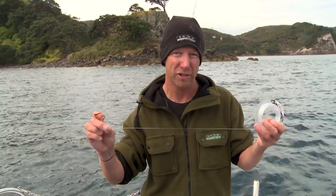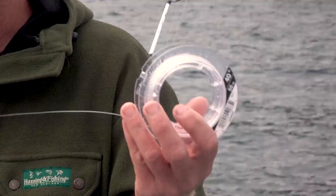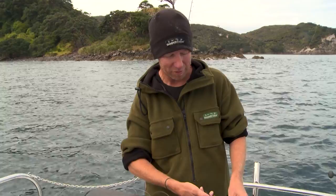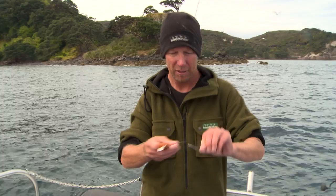In years gone by, if I was using normal mono, this would be the equivalent of using 60 pound or more — and this is 40 pound. So I like to use a reasonable amount, say a metre, metre and a half. The longer the leader, the more protection you get, but the harder it is to cast. So just remember that when you're casting, you don't want your leader too long.